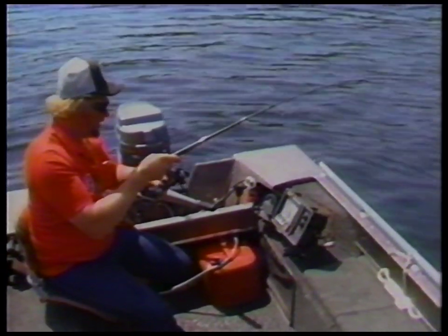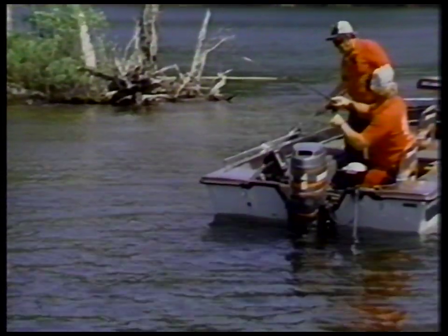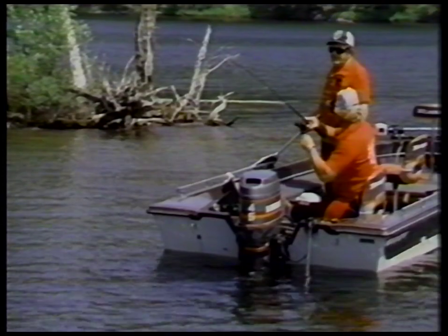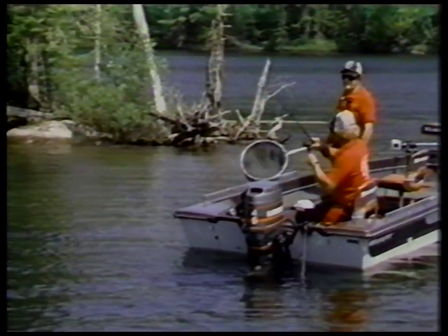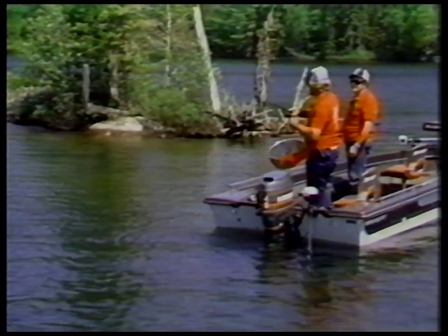I can see those fish — they're stacked a couple of feet off of the bottom. He just pounded — he just slammed it! He doesn't look like he wants to come this way very easy. That old rod's really doing a razorback.